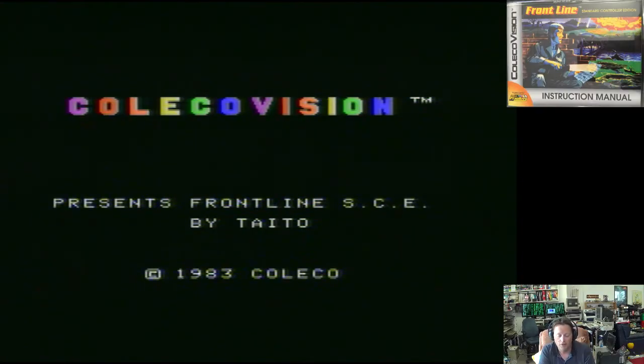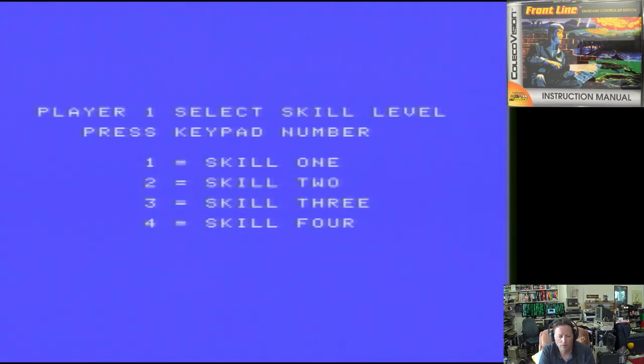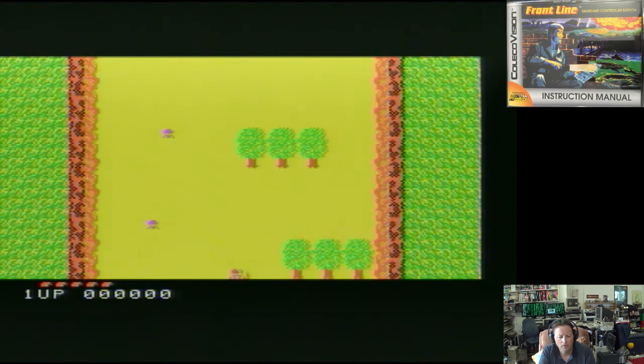We should be able to fire up all of those games, though obviously Nightmare is going to lock up on us at some stage more than likely. I'm looking forward to playing some Coleco games, so let's go and do that now. First up is the Frontline standard controller version — we'll go for skill level 1, as I'm not very good at this game. It's a vertical scrolling commando-type game.